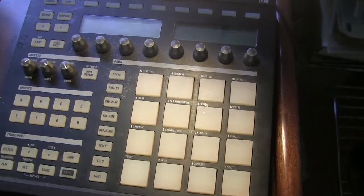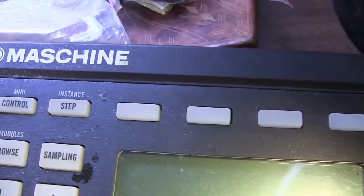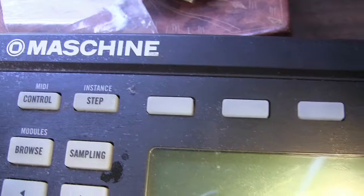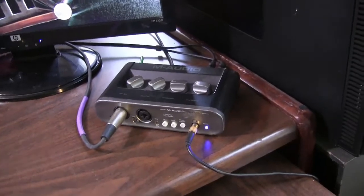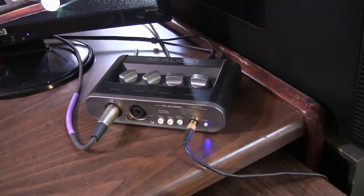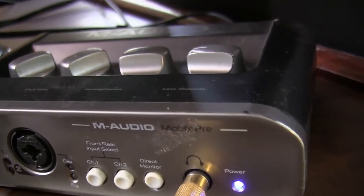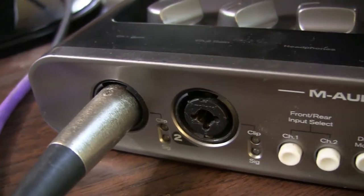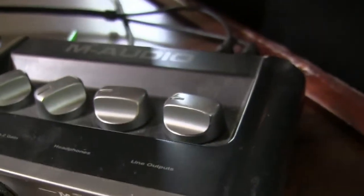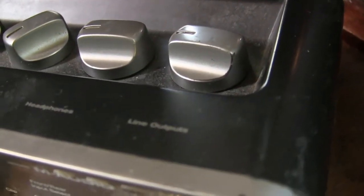This is the Native Instruments Maschine, which is basically a drum pad for making music if you're into that. And here is the M-Audio Mobile Pre Mark II, which is the audio interface for my microphones or any other input devices like instruments, keyboards, musical keyboards, or guitars. It's two channel and can take line level inputs in the back via quarter-inch jacks. It's also a pseudo mixer of sorts.